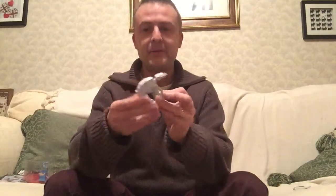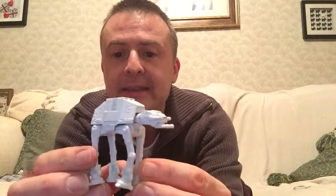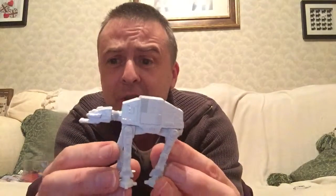There we are! So does he move? His legs move? Let's have a look at him first. It's not bad detailing, considering the size of course.